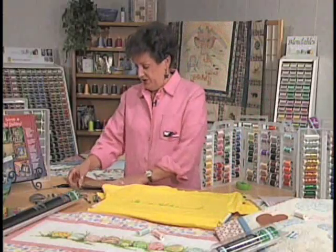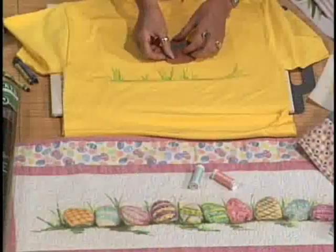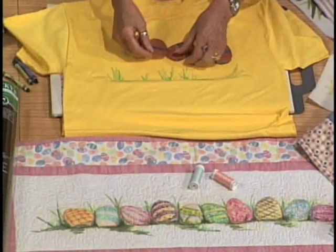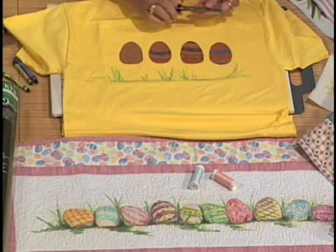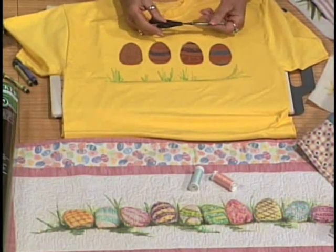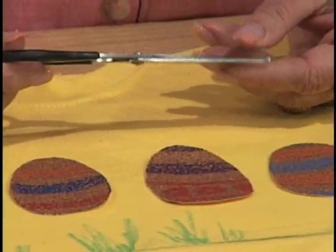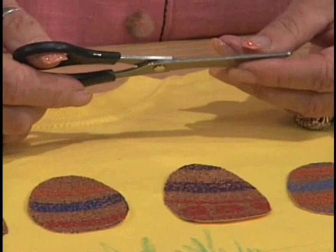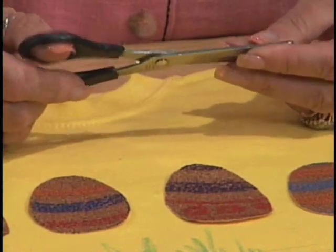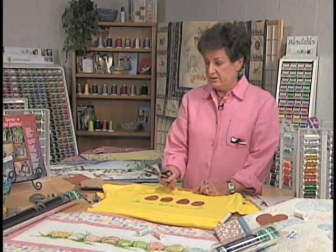Once that's done I'm going to choose my sandpaper. I've already cut out Easter eggs from the sandpaper. At this point I'd like to tell you that you really need an old pair of scissors, because the sandpaper is really going to take the edge off of your scissors. So this is not a time to use your dressmaking scissors or your good scissors — put those in the drawer and bring out your old scissors.